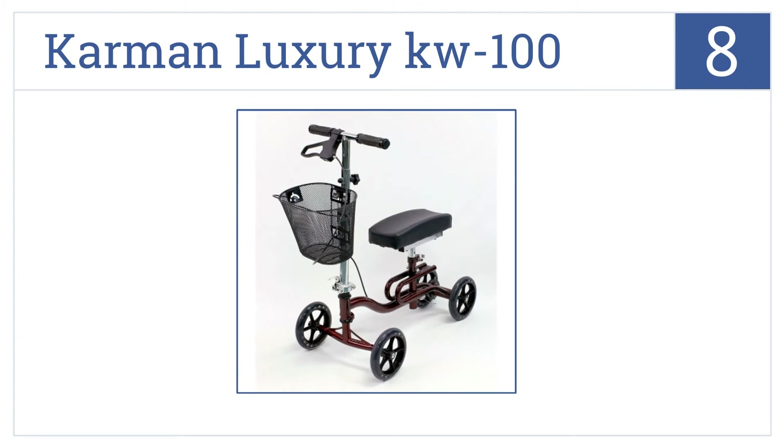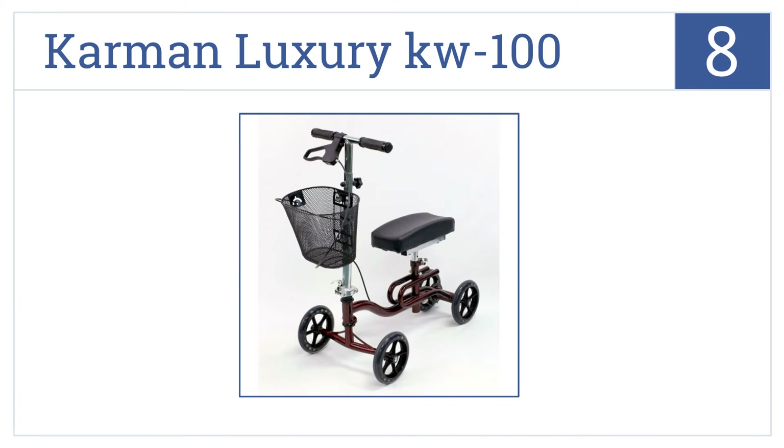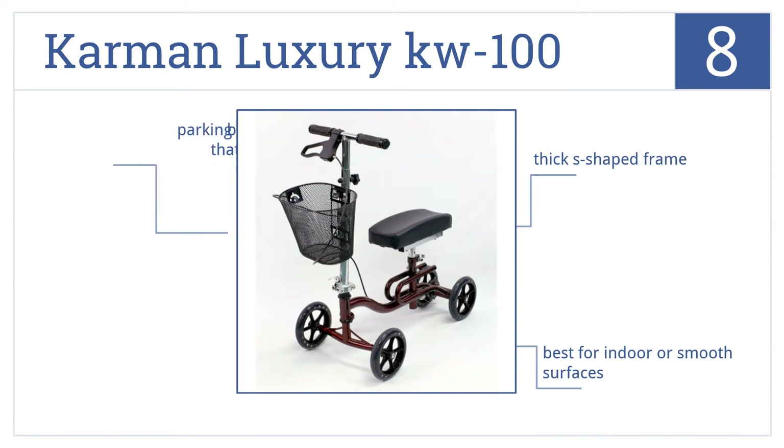Coming in at number 8 on our list, the Karman Luxury KW100 has an enclosed design handbrake that easily stops on a dime, even on downhill slopes or ramps. Plus, it has a reinforced woven carbon knee pad. It comes with a thick S-shaped frame, but it's best for indoor or smooth surfaces, and its parking brake isn't that effective.